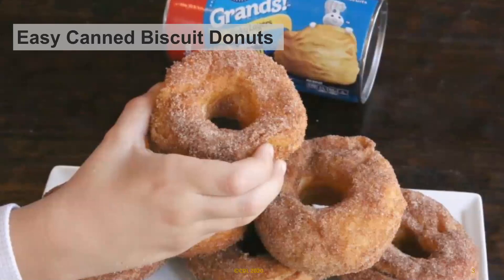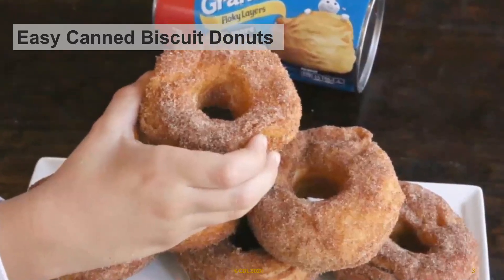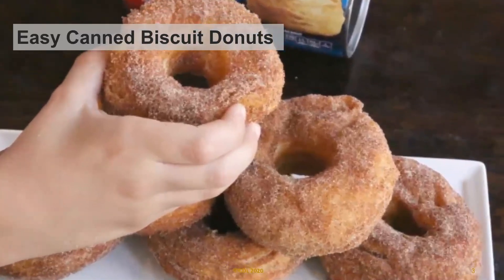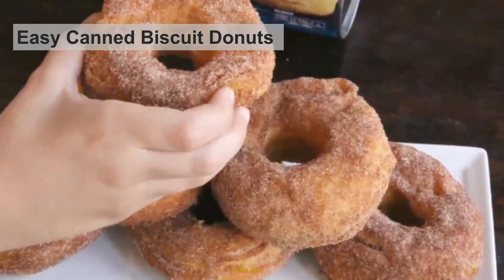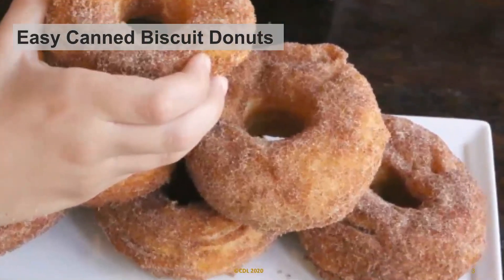Today we're going to celebrate by making easy canned biscuit donuts. This is an easy recipe that's easy to customize and make child-friendly. It only takes a few minutes to make. Do you think they will be better than Dunkin Donuts or Krispy Kreme? Well, maybe not, but close.